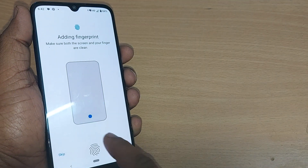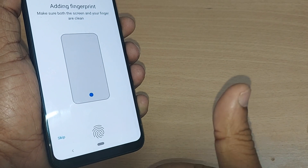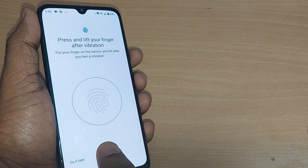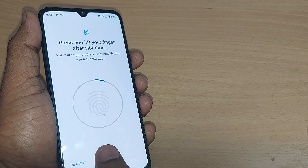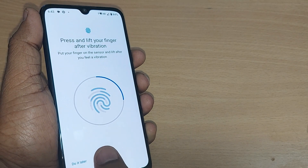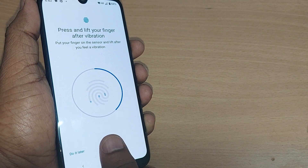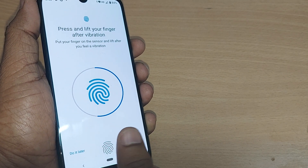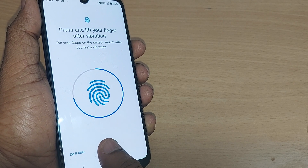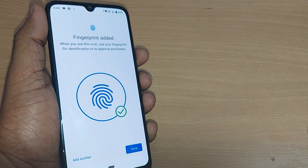How do you add that? Just see here — once you tap, for example, if I want my thumb to be read by this option, I can straight away do like this and my thumb will be read by this phone. It's reading — this circle, if it completes entirely, then my fingerprint sensor is enabled.